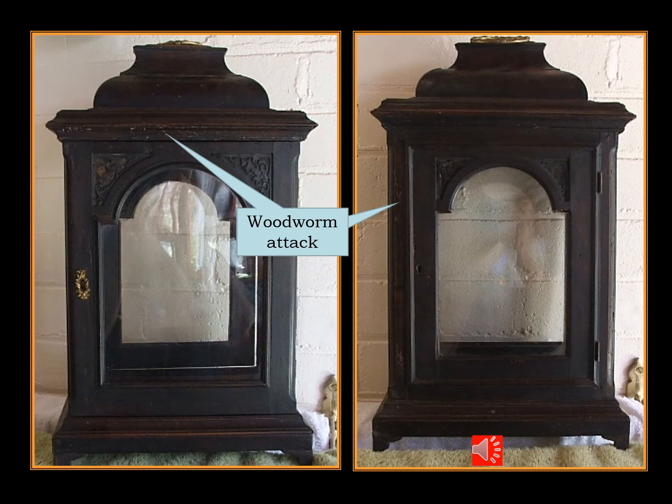These dark black wooden cased bracket clocks have cases made from fruit wood, which is a soft timber from any of the fruiting trees like pear or apple. They have very little grain and hence they're not enhanced by any treatment, so the cases were blackened and called ebonized. But these fruit wood cases are very susceptible to woodworm attack.